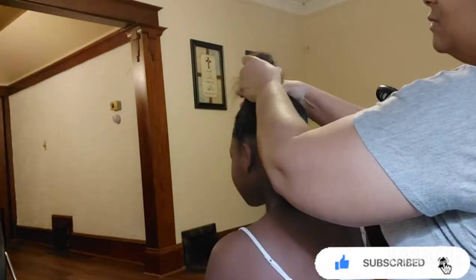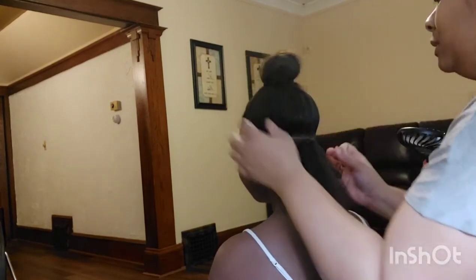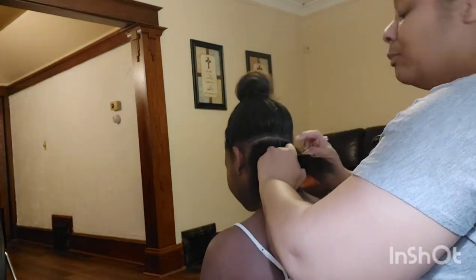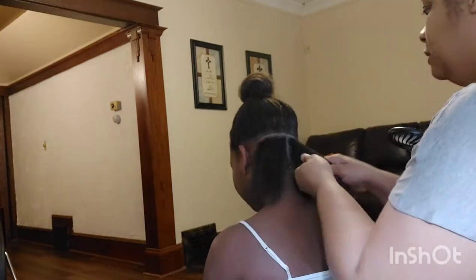Today we're going to show you how — we're only doing some knotless braids with ponytails. Nothing special at all, but it lasts in her head for two months, so that's why I do it.